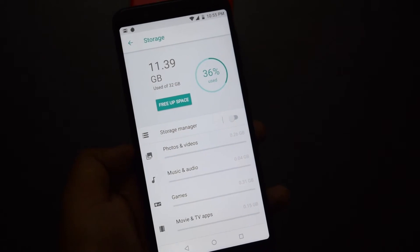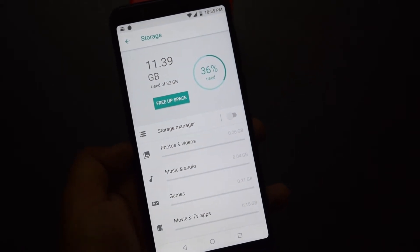The phone comes with 32GB of storage, and you can always add a microSD card to expand the storage.